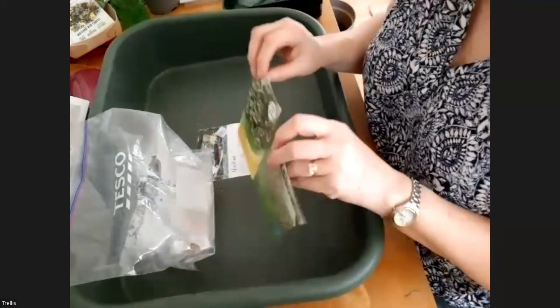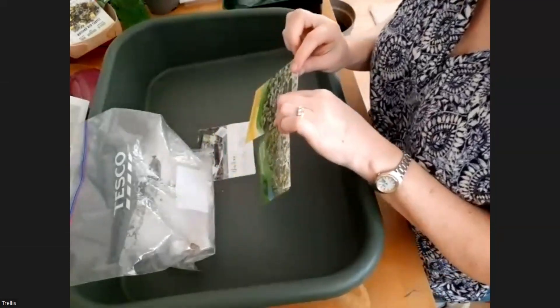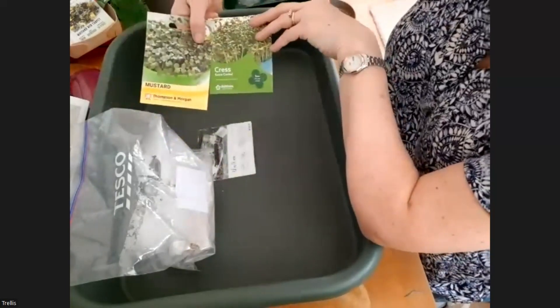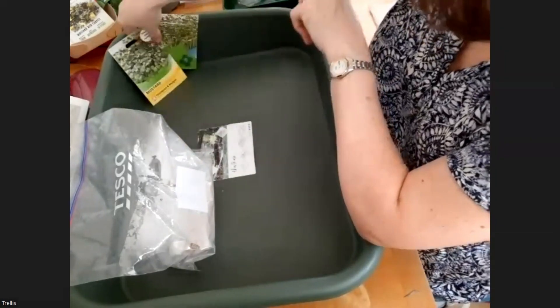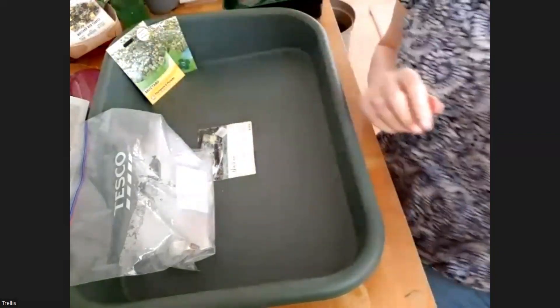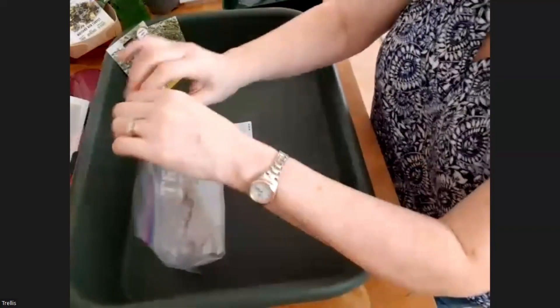Both cress and mustard are very good and grow very easily, so they give you quick results. That's nice if you want to do something quickly and see results. You can also cut them and eat them — very tasty in an egg sandwich, egg and cress sandwich, something like that.